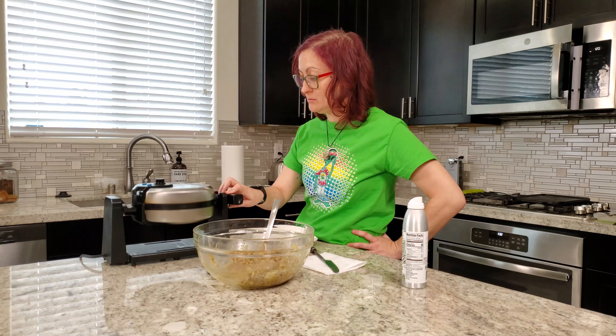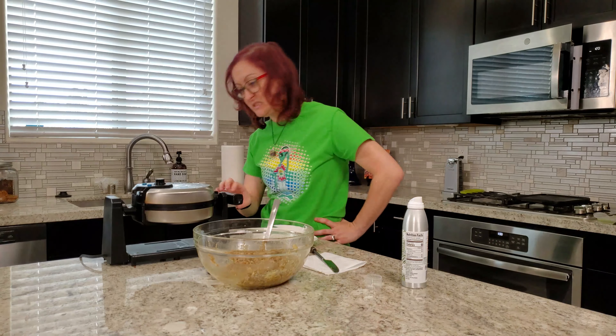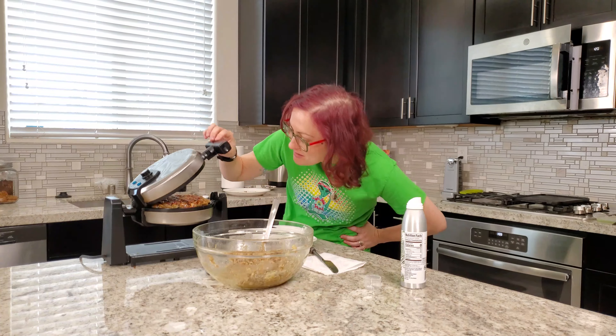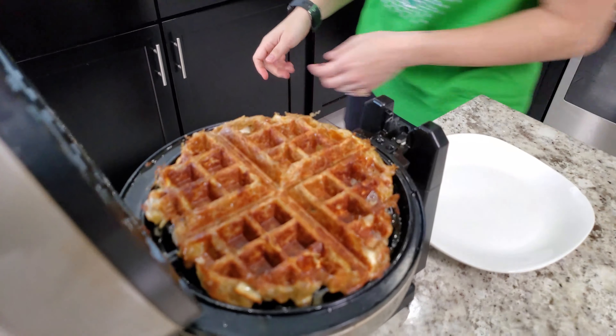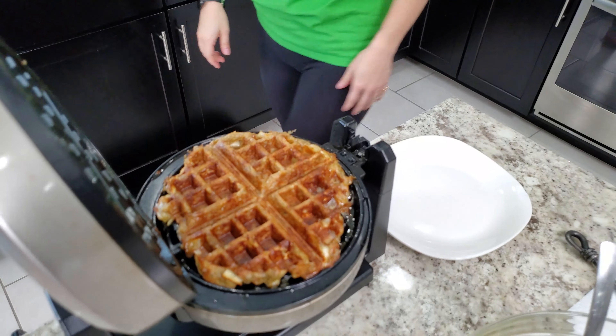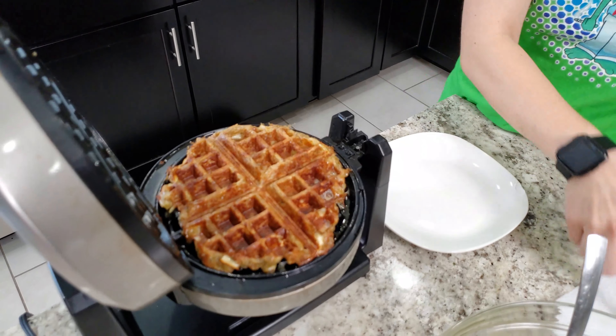We're going to try to check this one. Ooh. Oh. Wow — interesting. It totally looks like ground beef, right? It's definitely something. It's creeping me out — I'm a little afraid to eat it.